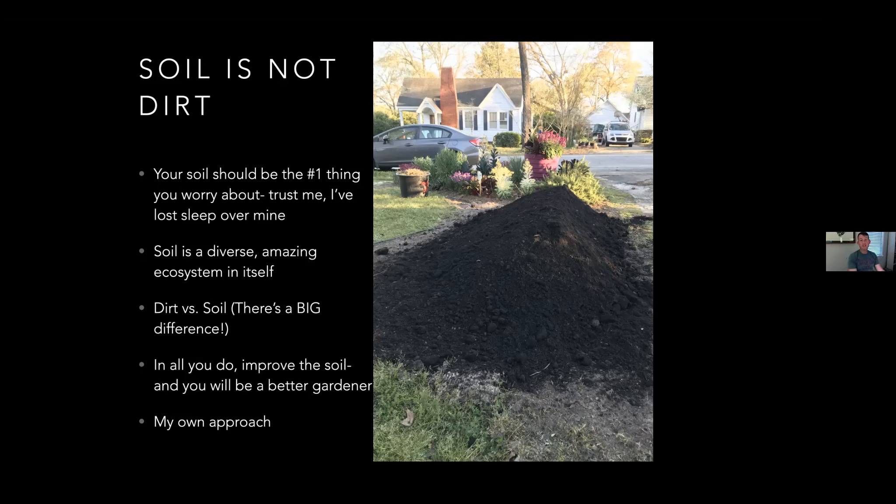My horticulture professor - I loved her to death, Judy Caldwell - the first thing she ever told us in class was never call your soil 'dirt,' because dirt is the thing that you scrape off your boots at the end of the day. While you were working and nourishing your soil, it deserves a nicer word, a nicer connotation.